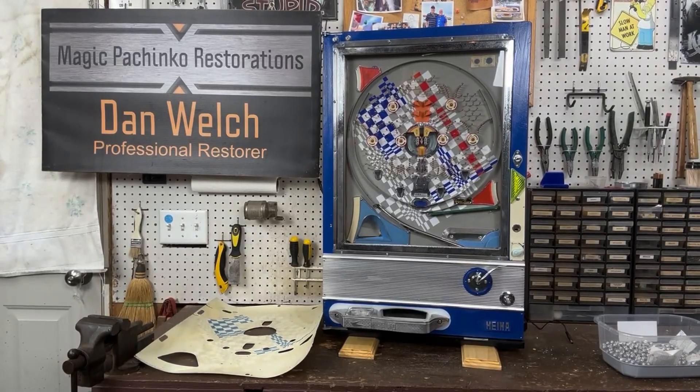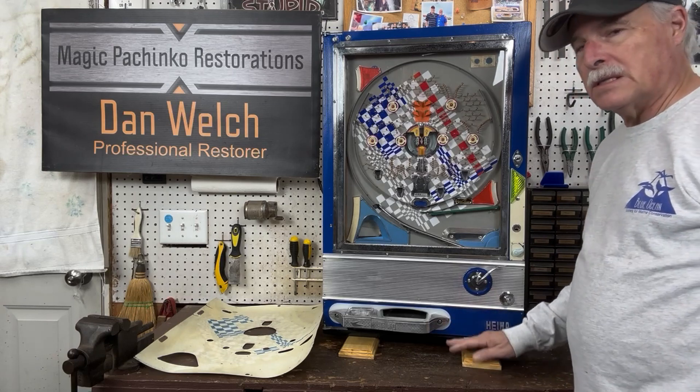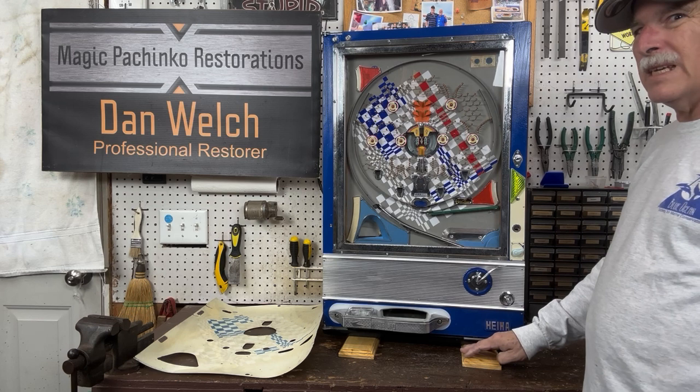Hi guys, this is Dan from Magic Pachinko Restorations with another short video on a vintage Pachinko machine. This time we're looking at a vintage Hiwa single shot, probably from the mid to late 60s.